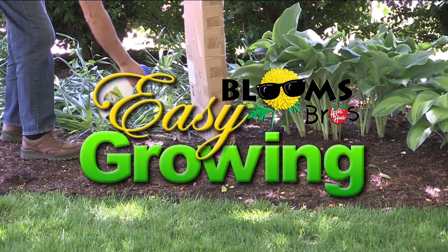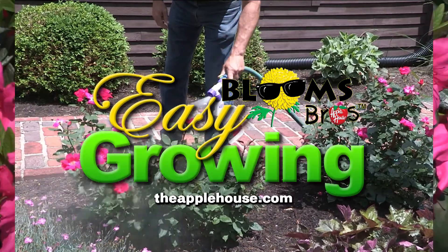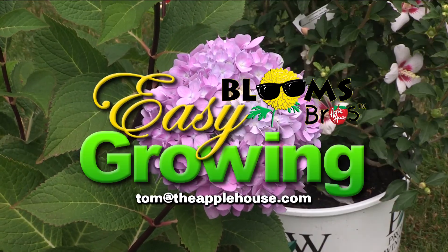For more planting tips, be sure to watch Easy Growing next week or visit us online at theapplehouse.com. If you need additional help, email your questions to Tom at theapplehouse.com. Thank you.